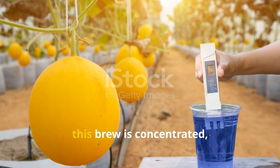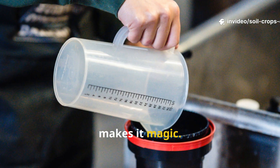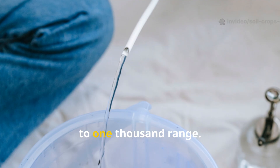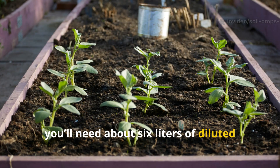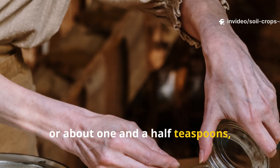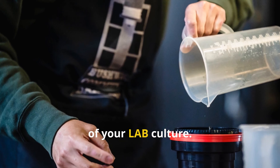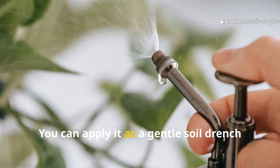Here's where most people get it wrong: this brew is concentrated, and overusing it can overwhelm young roots. For most garden applications, dilute one part concentrate to about 800 parts of water — roughly in the middle of the recommended 1:500 to 1:1000 range. For a 100 square foot garden bed, you'll need about 6 liters of diluted solution. Measure out 7.5 milliliters (about 1.5 teaspoons) of your grass-molasses concentrate, add it to 6 liters of dechlorinated water, then add 6 milliliters (about 1.3 teaspoons) of your LAB culture. Stir well until fully mixed — now you've got the ready-to-use version of your soil drink.